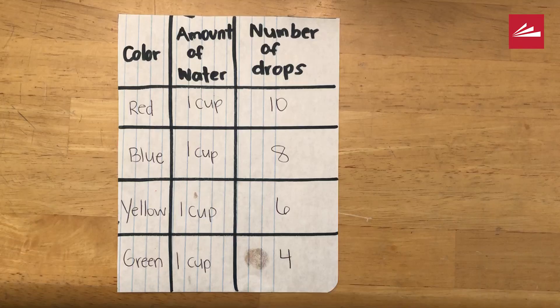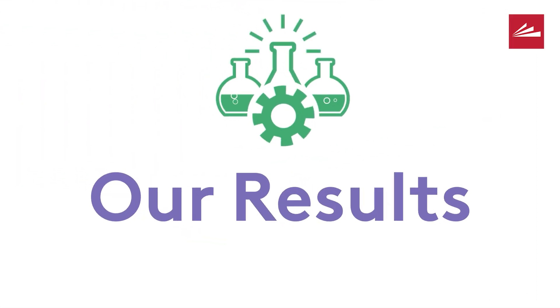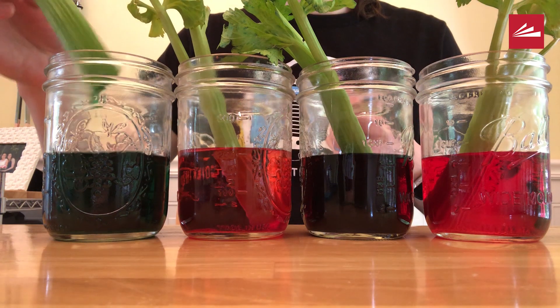Here's an example of an observation sheet I used to track my experiment. The next day, you can remove your celery from the water and check the colors of the stalk and the leaves.